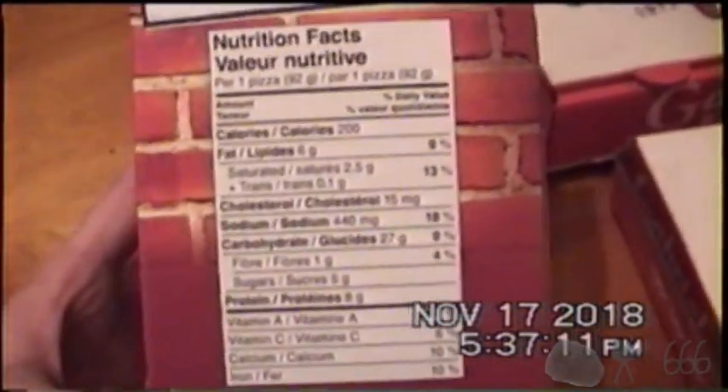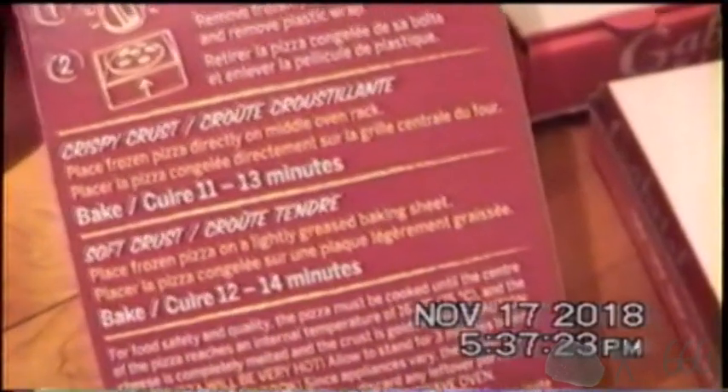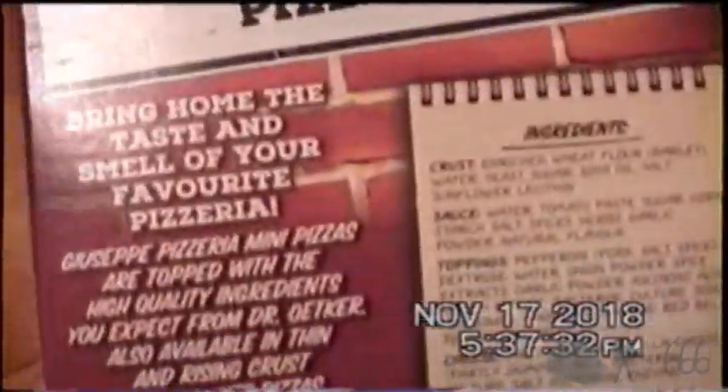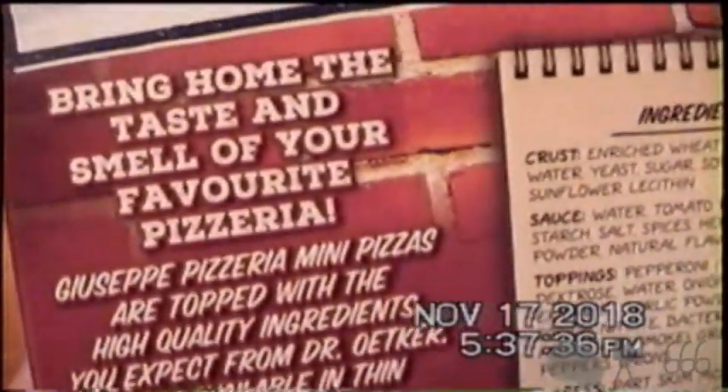If you're a label reader, you can have a look at that, assuming you can actually read it by the time the video compression gets done with it. Your baking instructions — you can pause the video if you'd like to read those. Food safety. 'Bring home the taste and smell of your favorite pizzeria.' Yeah, I don't think so.